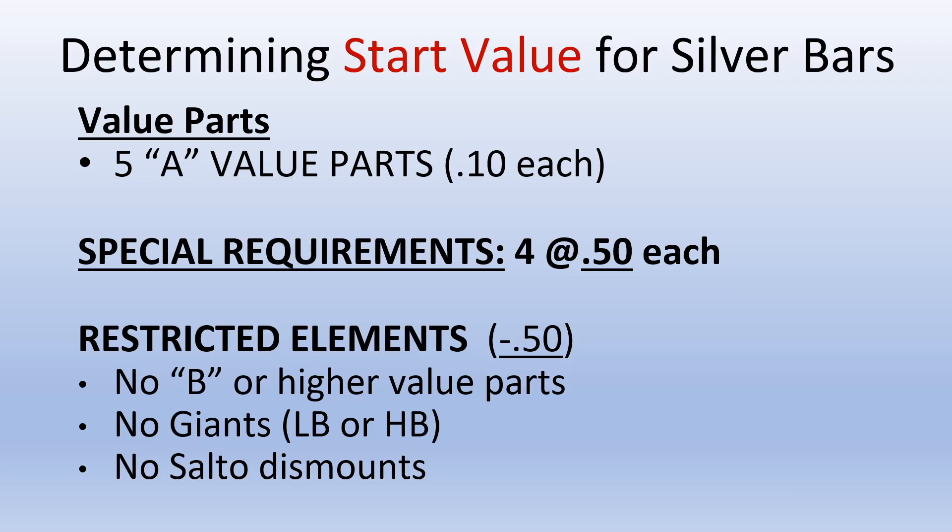Determining the start value for silver bars: there are five A value parts, each worth .10. There are four special requirements, each worth .50. Restricted elements include no B or higher value parts, no giants on the low bar or the high bar, and no salto dismounts. If a restricted element is performed, deduct a minus .50 from the start value.